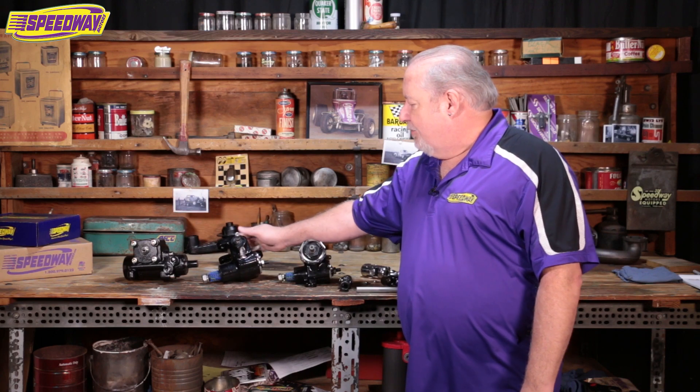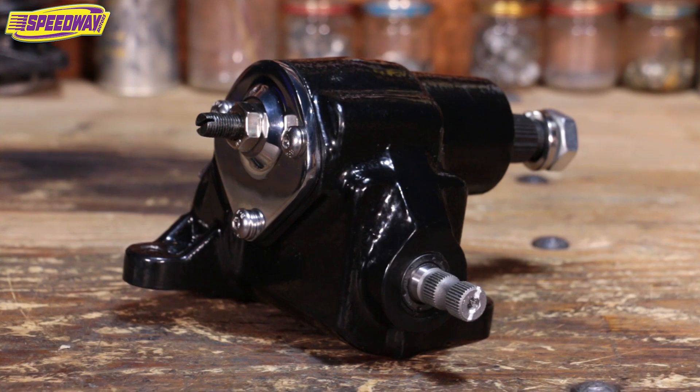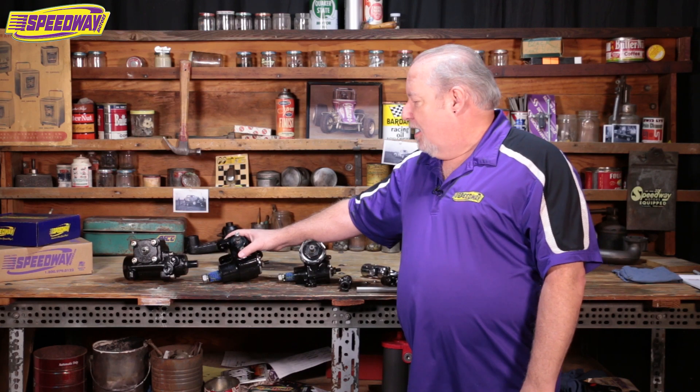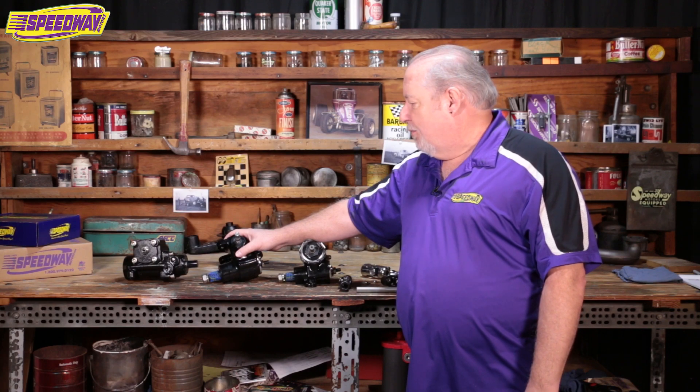The next box we have here is our Vega steering box. This is used with a cross-steer application, and that application would be where the drag link runs from the steering box over to the right front wheel. The cross-steer does have the least amount of bump steer, so that is the one that's more favorable.